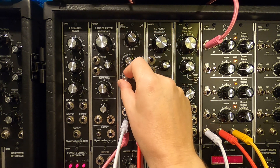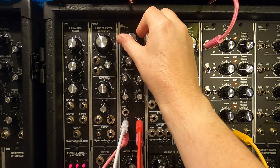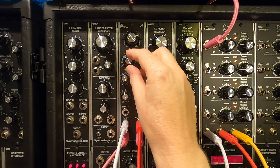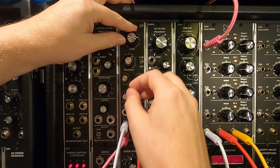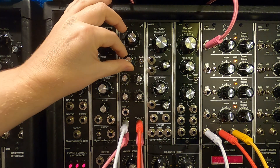Let's quickly pop in a square wave — switching from sawtooth to square, there we go. And let's play with the resonance again. I'm trying not to spend too much time at the high end because I know it will probably annoy most people's ears.